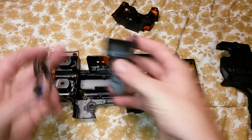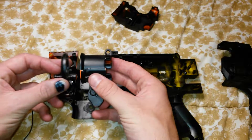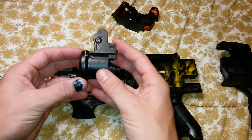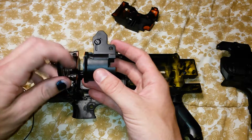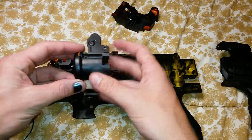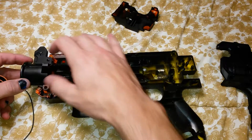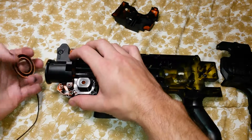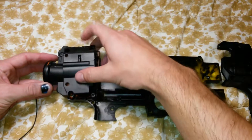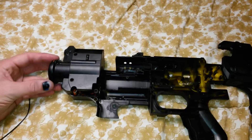I cut down the muzzle, partly because you just don't need it to be that long, and partly because it's kind of tricky trying to get paint into the grill without getting way too much on the outside and causing runs and things like that.